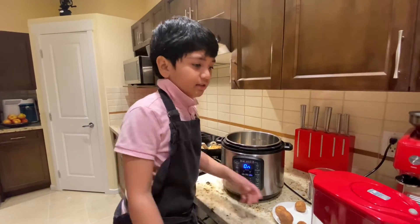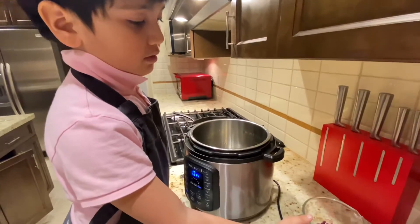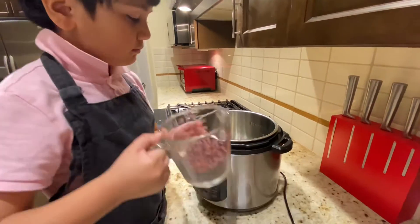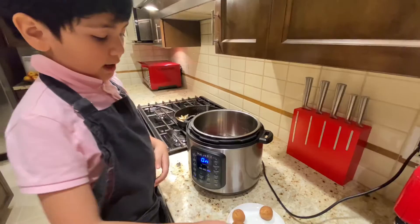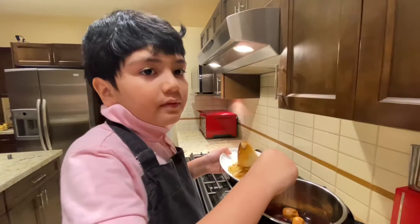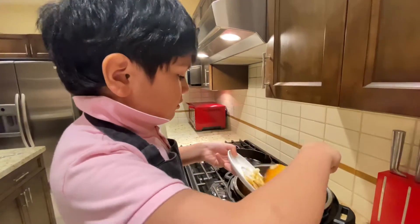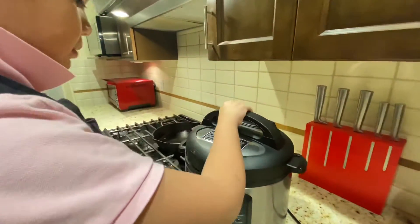Let's cook the kidney beans. I will add the dried lime. Now I will add the onion. Now I'm going to put in the beans.